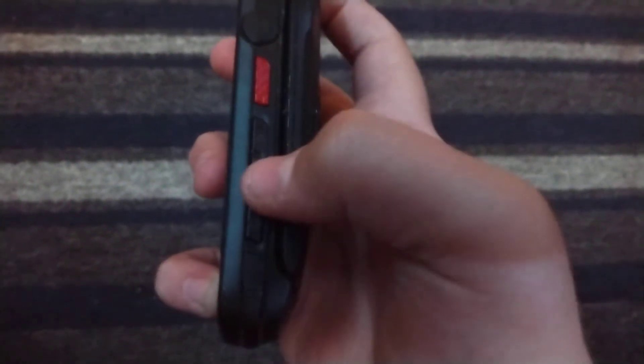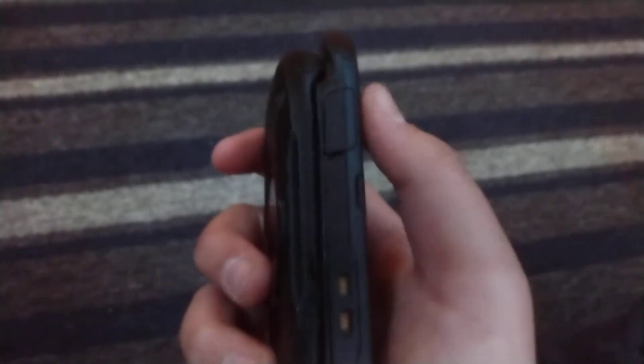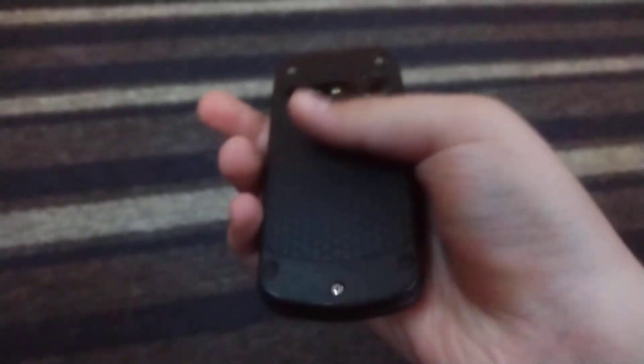On the left side you got your headphone jack along with your voice command key, your volume up and down keys. On the bottom you got nothing, on the right you just got your micro USB charging port, on the top you got nothing, on the back you got your camera along with the Verizon logo.